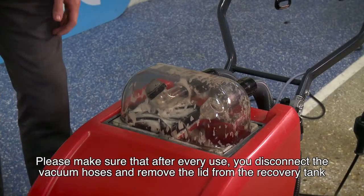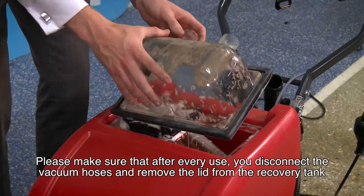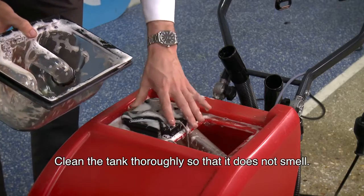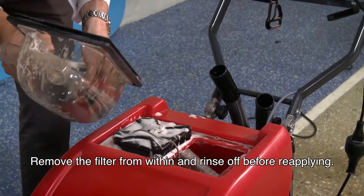Please make sure after every use, disconnect the vacuum hoses and remove the lid from the recovery tank. Clean through the tank to ensure it doesn't smell, and remove the filter from within. Rinse off before reapplying.